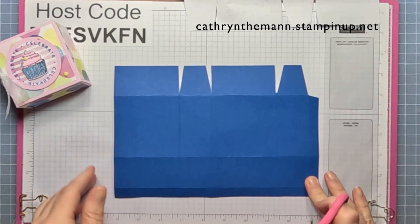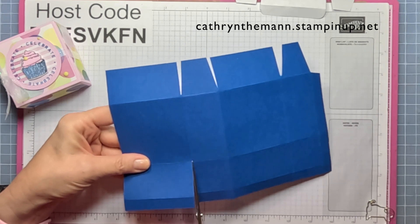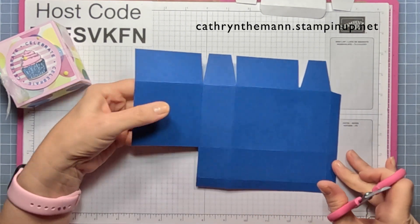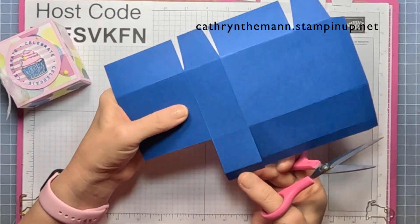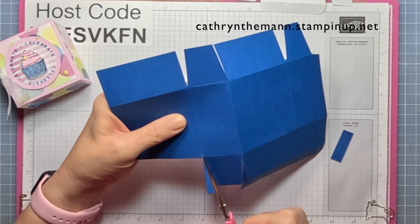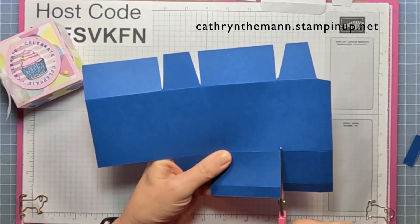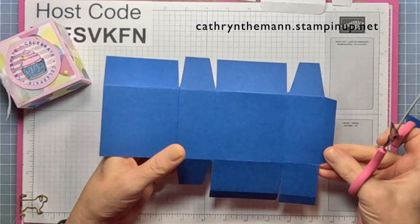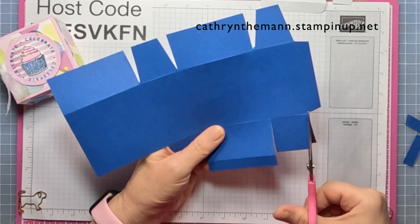Turn it around so the skinny rectangles are on the right and the bottom. Go to the first score line, cut it to the second score line, and get rid of those two rectangles. Go to the next score line, cut to the second score line, and take the rectangle off the bottom. Continue to the next score lines, cutting to the second score line each time, wedging up into the skinny rectangle, removing the rectangle off the bottom, and wedging each side of the square.